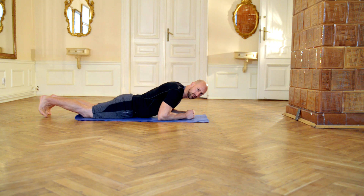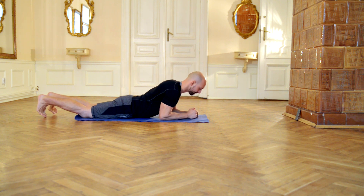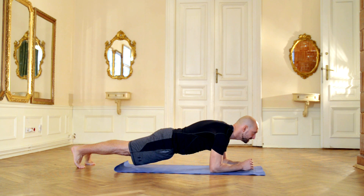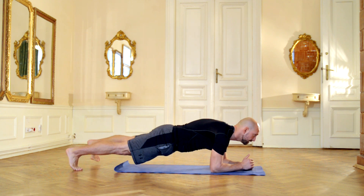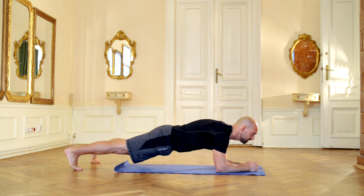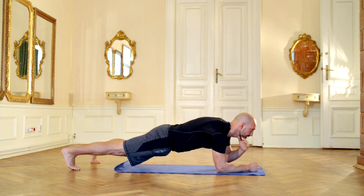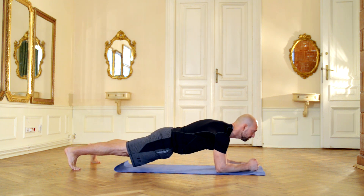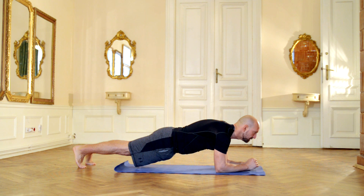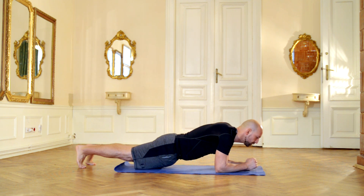Plank — we are going to hold around 20 seconds. If for you this is really easy, you can separate your legs a bit and start moving one arm really slowly, really controlled, and then the other. Be aware of your posture and hold around 20 to 30 seconds, and then we rest.